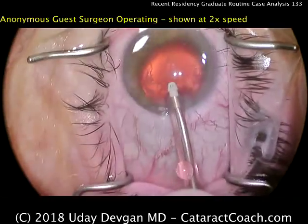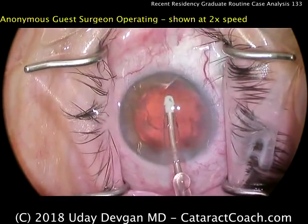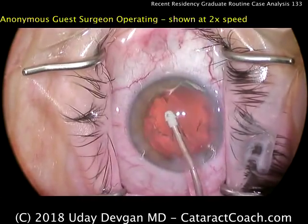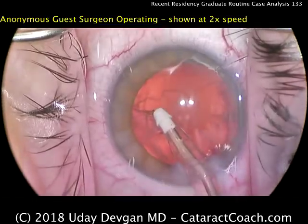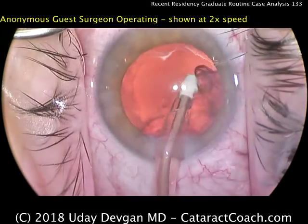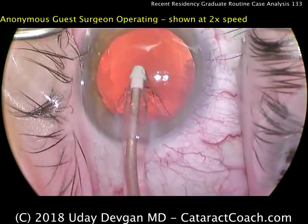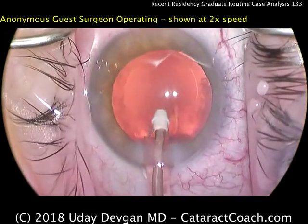Here's the IA probe going in the eye, using the polymer tip, and removal of the cortex material. Again, looks pretty good — nice and controlled. I do like this circumferential technique; that's my technique as well. I tend to grab a few more clock hours of material first, but done beautifully.